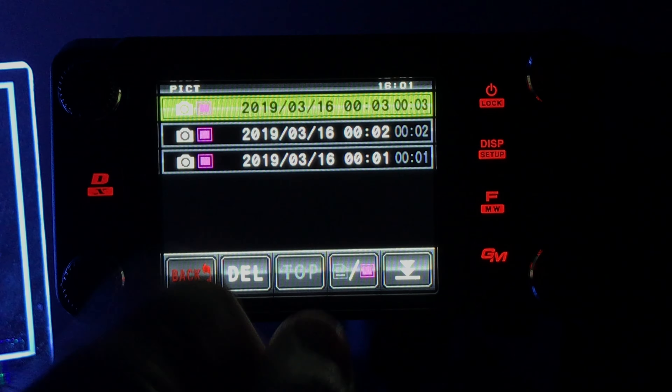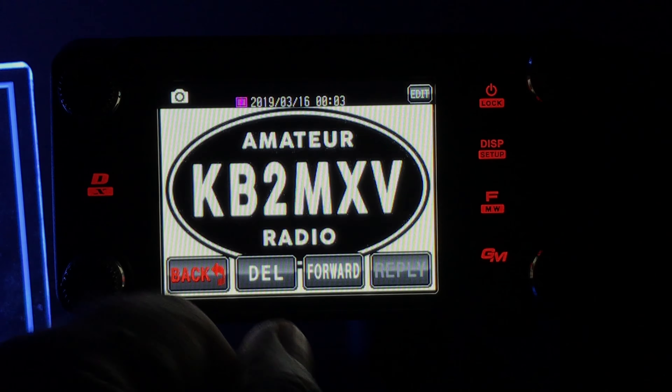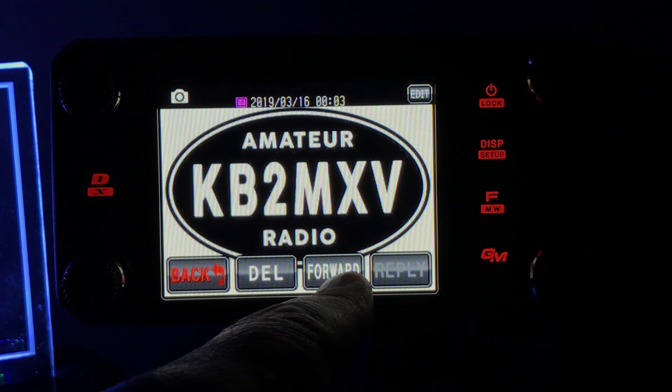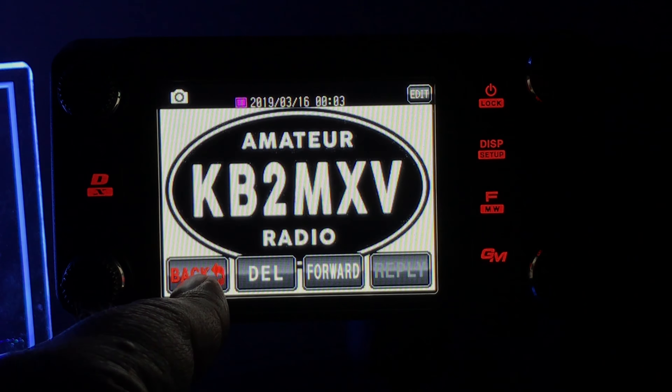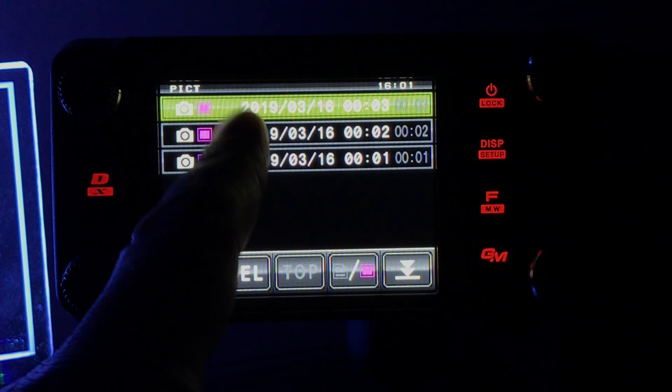First image. I could just hit forward and send that digitally — I'm not sure how that works yet, but that'll be my next little test. Here's the second image.